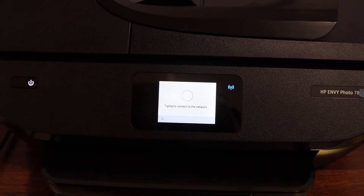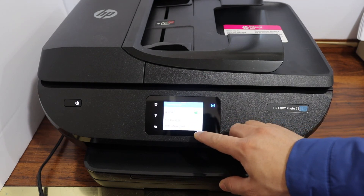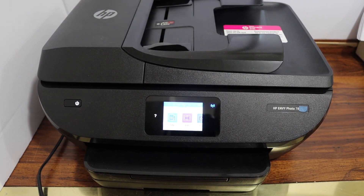Once the connection is set up, the blue light will stay on. Click OK once the connection is done. Now you can add this printer to any device for wireless printing and scanning. Thanks for watching.